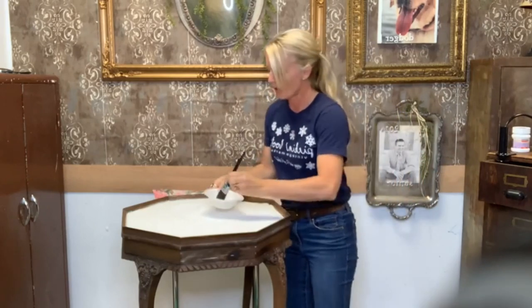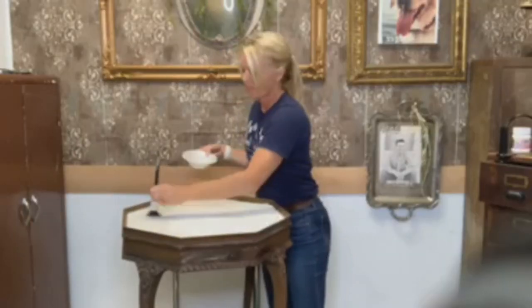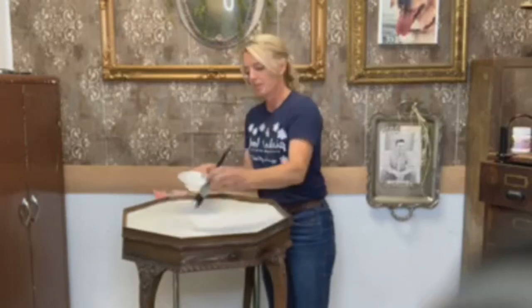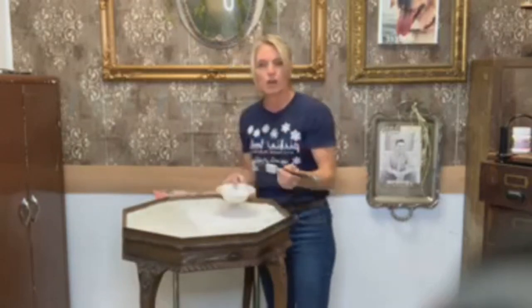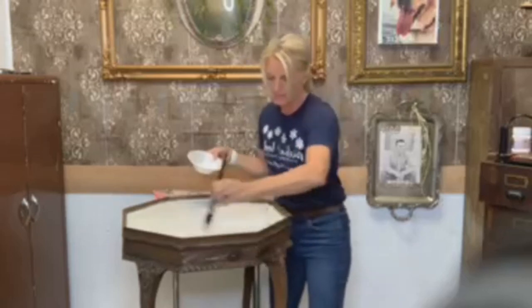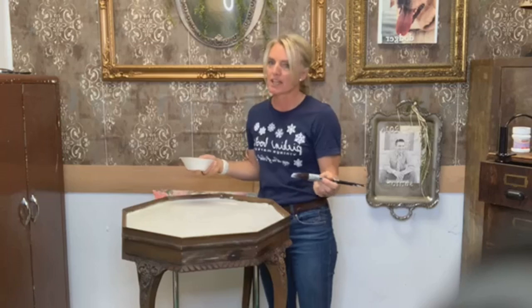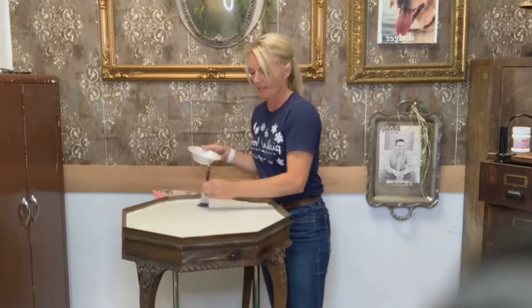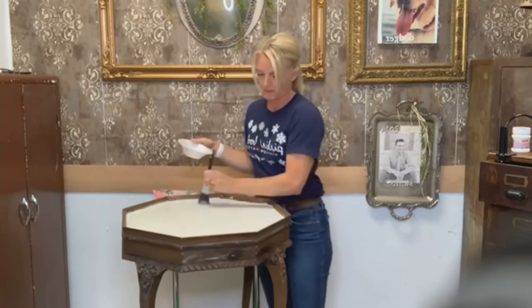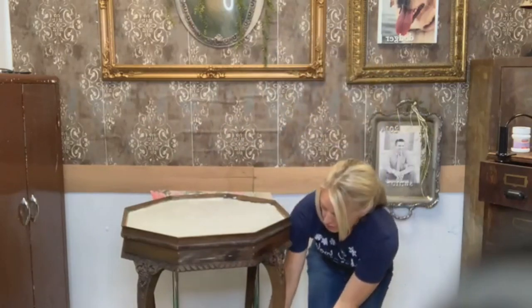That way I don't have to worry about ruining my PentArt decoupage medium. I'm just going to start applying a nice thin layer — when I say thin, I don't mean paper thin, I just don't want it to be too thick, because if you put it on too thick, that's more or less where you get your bubbles or your wrinkles. I probably should go around the edge first just to make sure I get my edge. I have a nice coat of the decoupage medium on there, and now I'm going to lay down my paper.